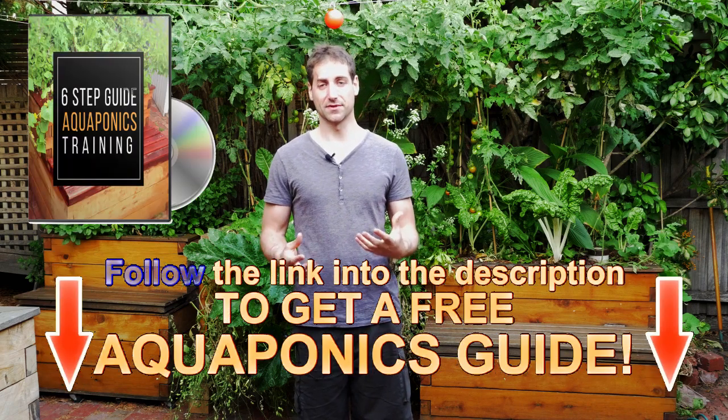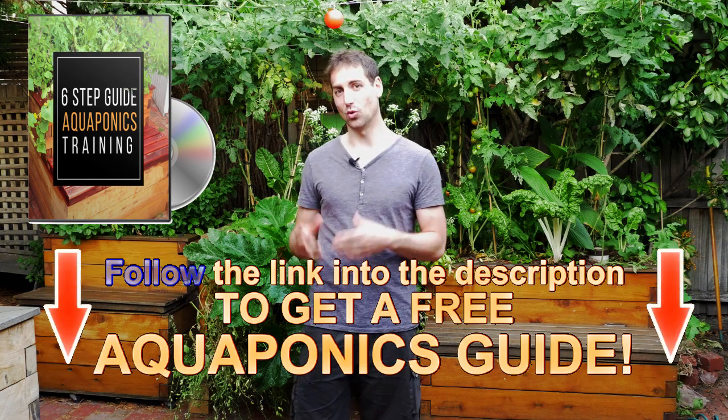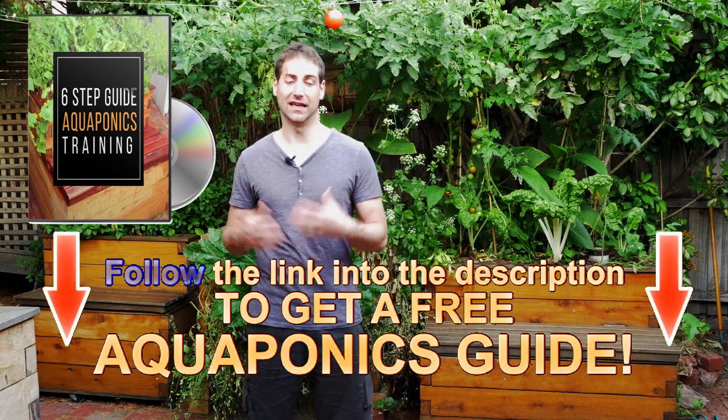I hope this video is going to be helpful and help you to find your fish wherever you live on the planet. If you have any other source of fish that I may have forgotten, please put it in the comments — it's going to be very interesting and helpful for the rest of the community. If you are new to this channel, please subscribe and get every new video. I release one video every week. You can also get the free training, which is six steps to help you build and manage your own aquaponics system in the best conditions.